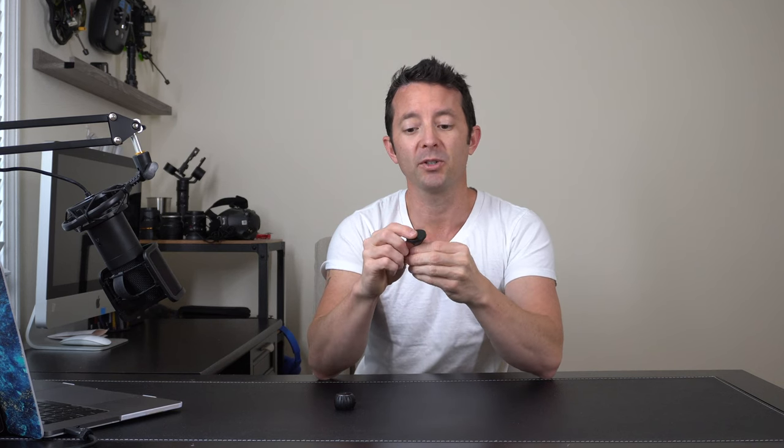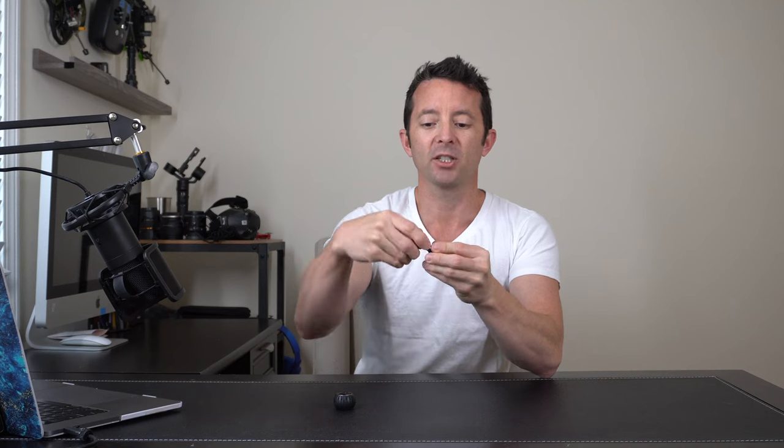We also have a stand that you can use. It has a sticky on the back and uses magnets up top, with an adjustable swivel head so you can get the perfect angle.